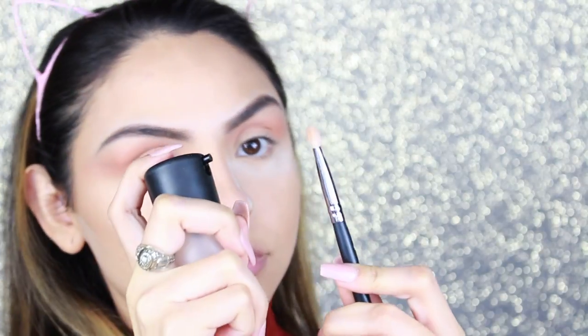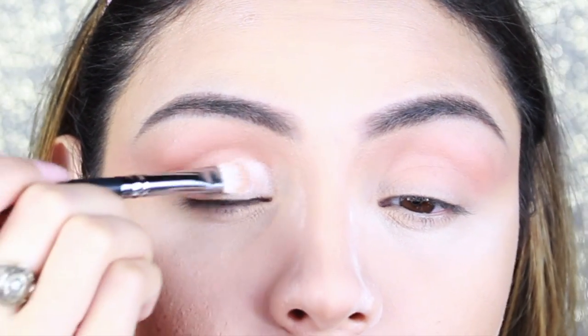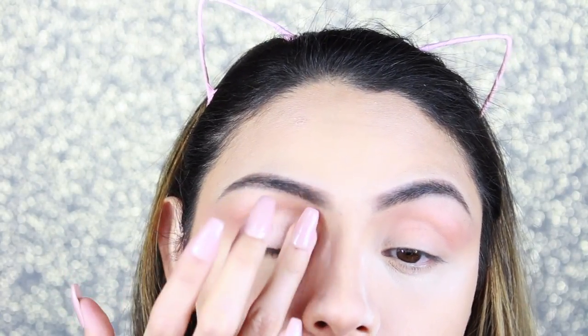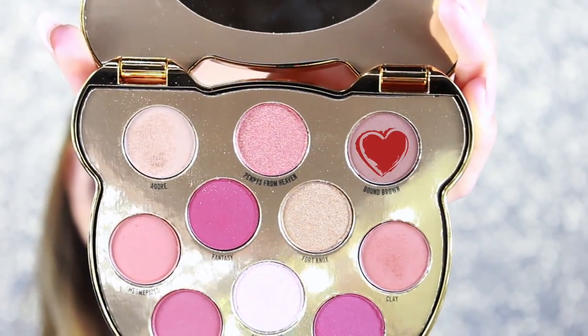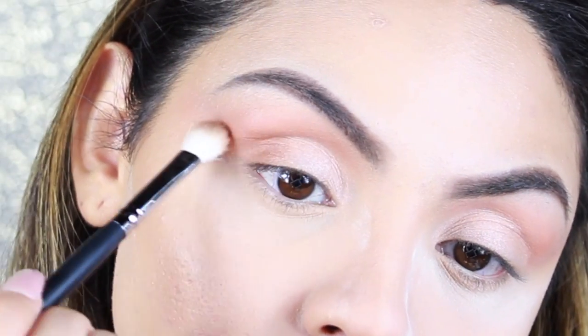With a wet shader brush, I'm grabbing the shade Angel Wings, which is a light, almost white eyeshadow, and applying it all over my lid. I also grab some with my finger and pack it on the middle of my lid. Then I grab the shade Bound Brown, which is a brown eyeshadow, and apply it on the outer corner of my lid and in the crease.